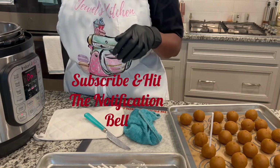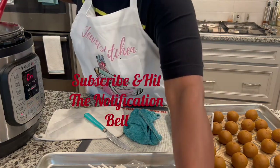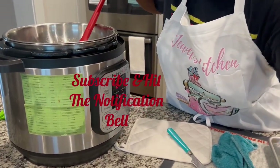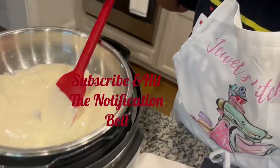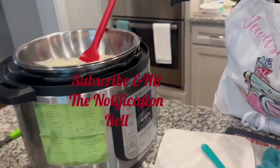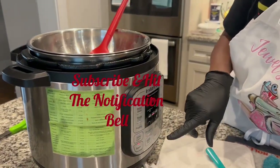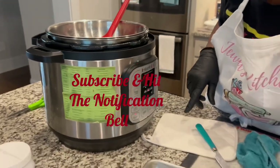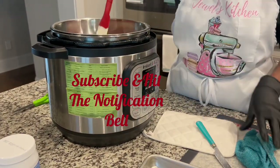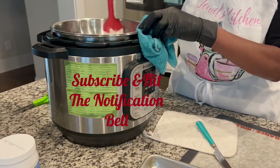I'm doing an event on Saturday so I have a lot of desserts to prepare. Let me bring the camera a little closer so you can see how this is melting — look at that. This is your Instapot and you put it on saute mode. Just keep stirring like that to get it to where you want it to be.